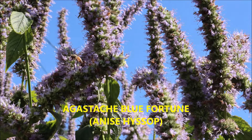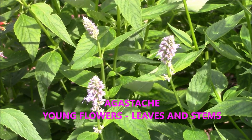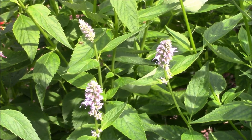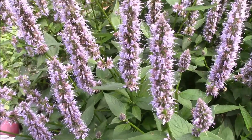The scientific name is Agastache foeniculum, and it's hardy in zones 5 to 9. It's a perennial in the mint family that likes full sun to part shade, and it blooms in the summer — mid to late summer — and in the fall.